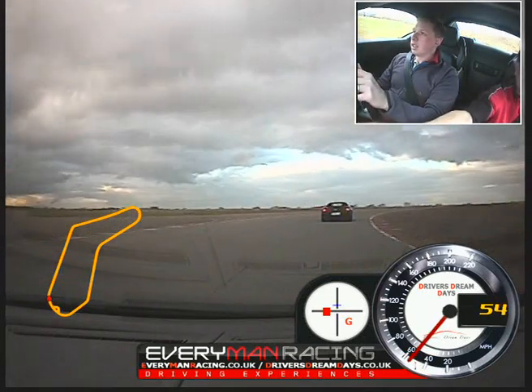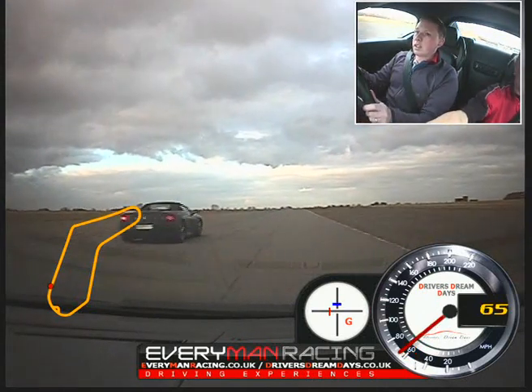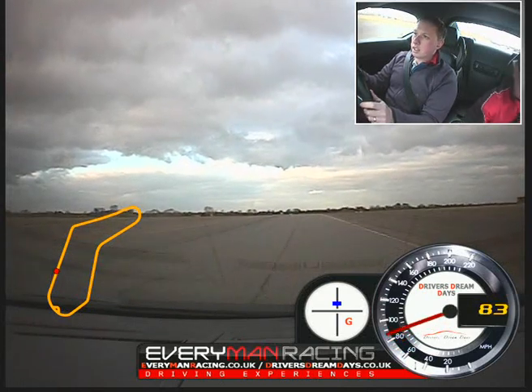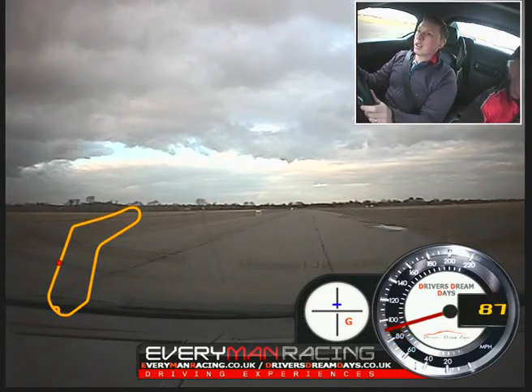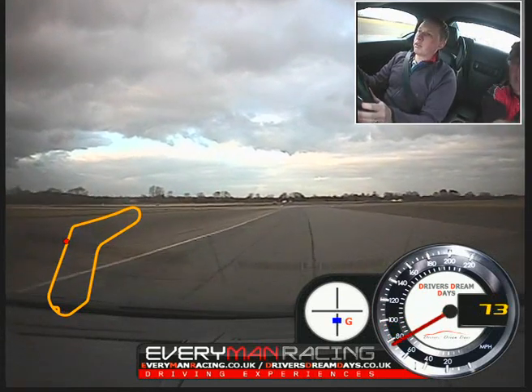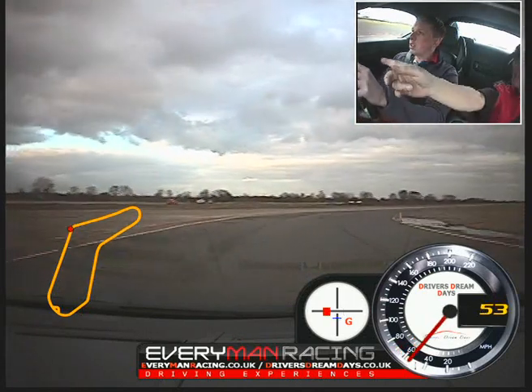Power now — full power and overtake, go. Change up. Over to the left. Off the power. On the brakes. Down two. Come to the left. Release the brakes and turn in — turn in tight.